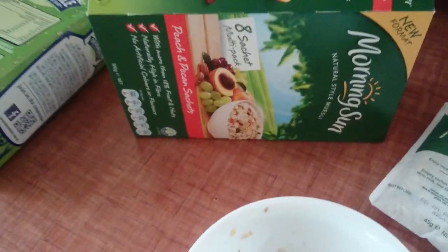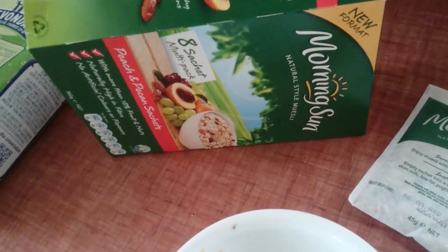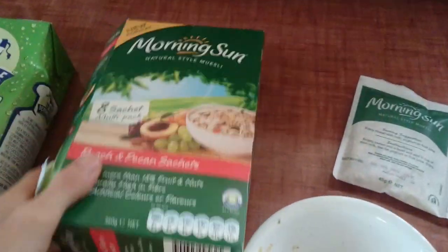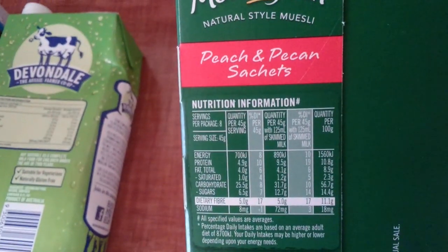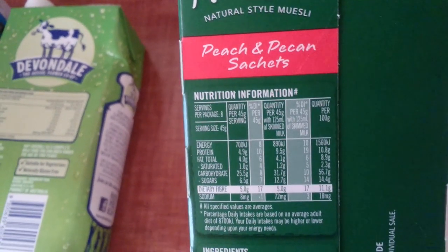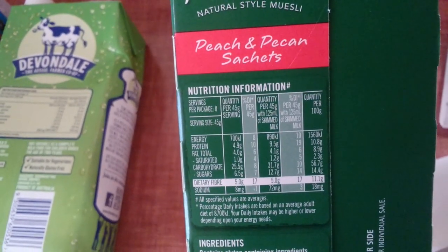Up to the next bowl — Morning Sun cereal. These things were super cheap, like $1.20 for a whole packet. Each little packet has 25 grams of carbs. I've still got a bit more milk to use up to get my 700 mils in, so two packets in will get me another 50 grams of carbs.